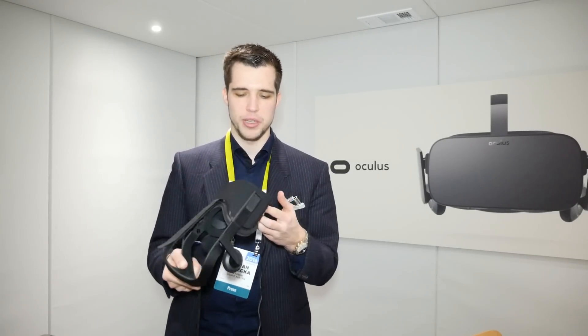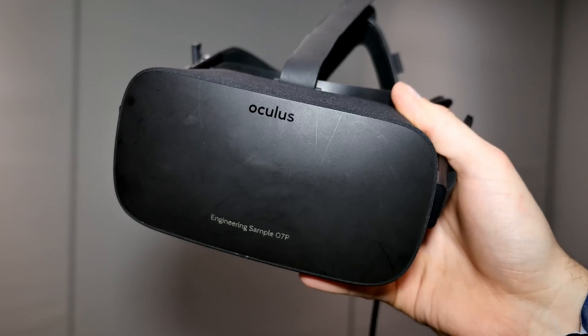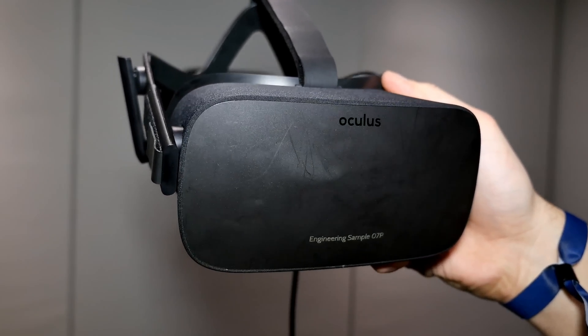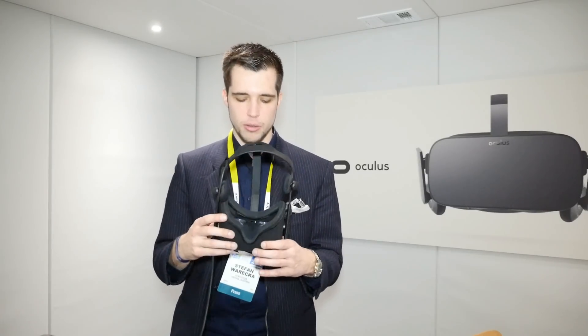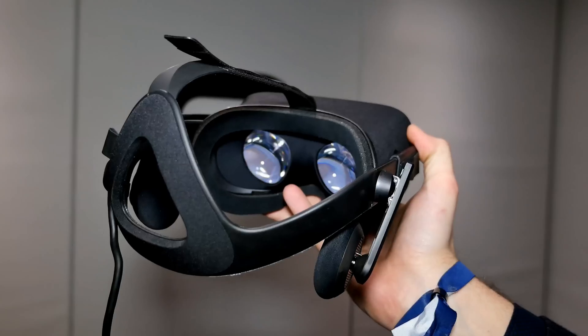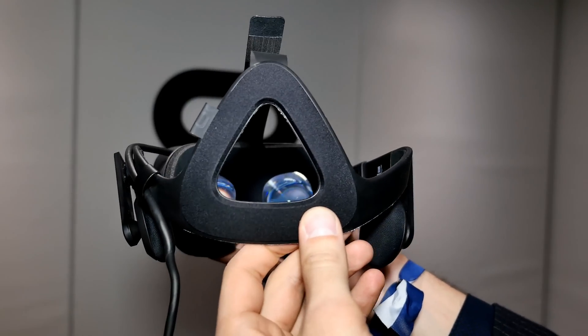The head strap feels way better than the DevKit 2 because it's not just sliding around. There's also a little switch at the bottom of the device which you can slide around, and this is actually to adjust the IPD. Every person has a different IPD, and to get the best experience you need adjustable lenses.